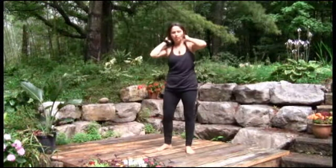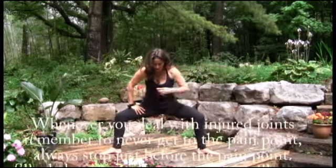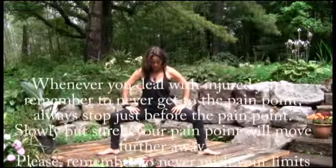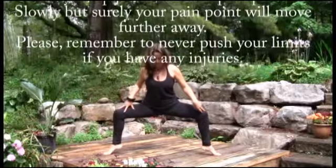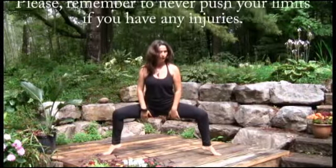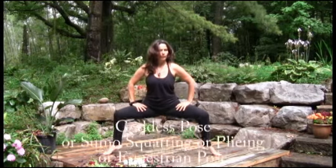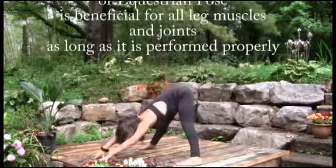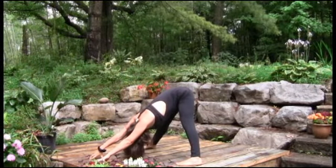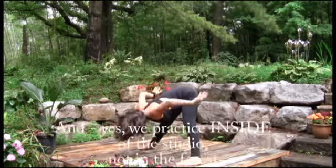And if you want to have some fun at the end, you can also do this — lifting up your heels a bit, heels down, heels up, heels down, heels up.